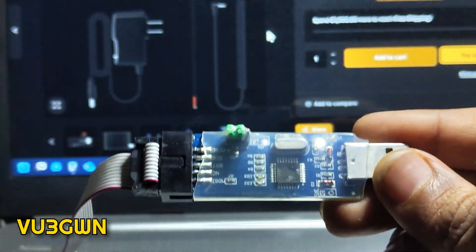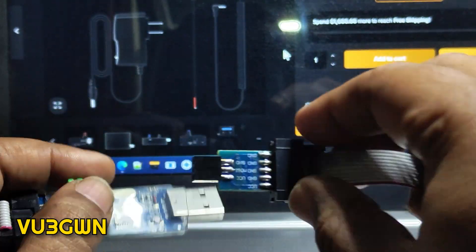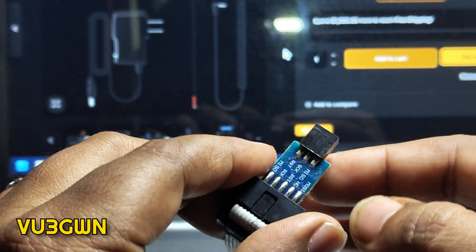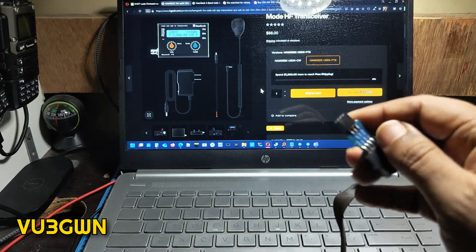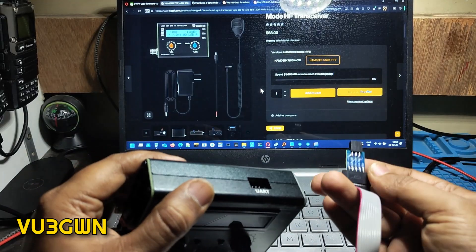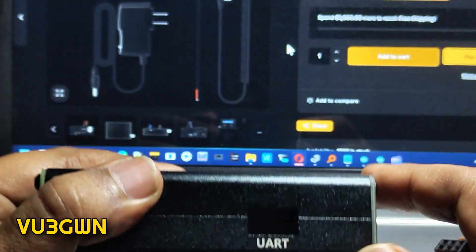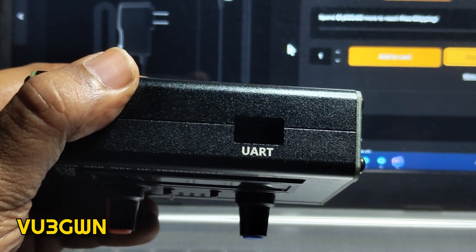I bought this from Robu. This is the converter I was talking about — a 10-pin to 6-pin converter. You just plug this in and it becomes a 10-pin to 6-pin adapter. This 6-pin goes into the ISP port. You need to figure out which side it goes in because there is no indication on the plug — it's flat on both sides — but there is a notch on one side.